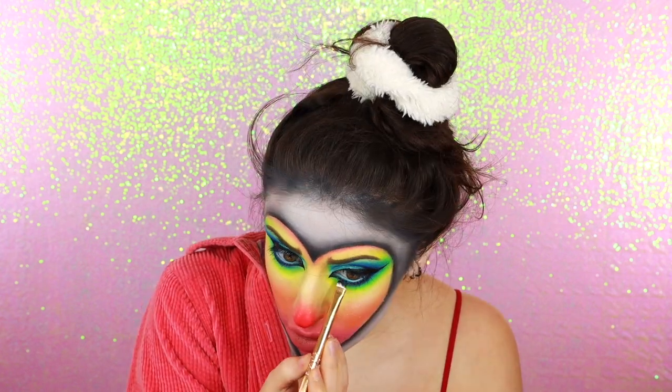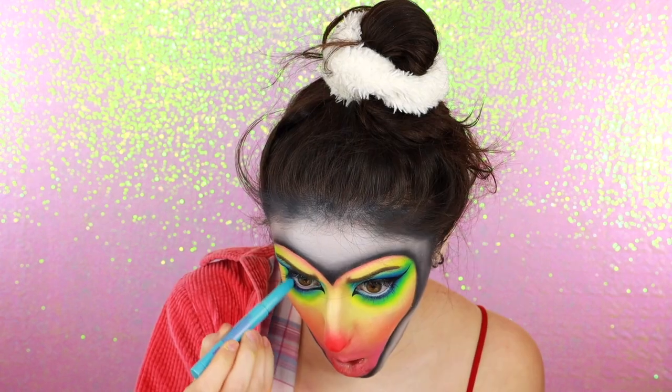I used black to shade along my lower lash line, but within my waterline I applied Urban Decay's Fishbowl Eyeshadow Stick.